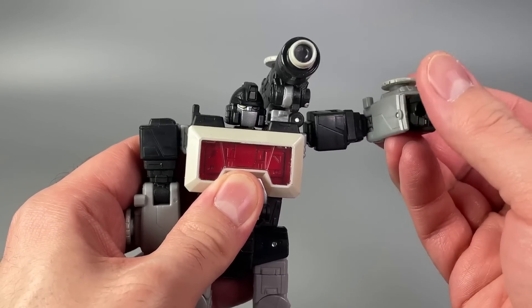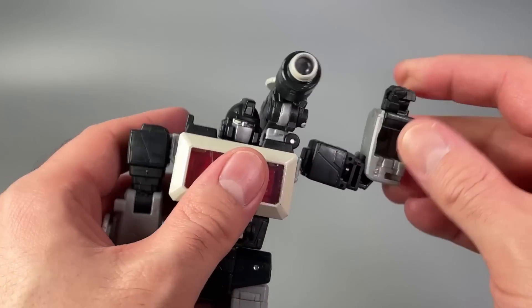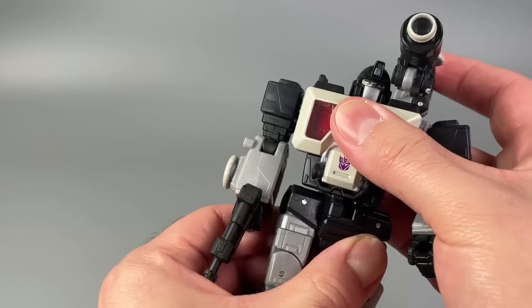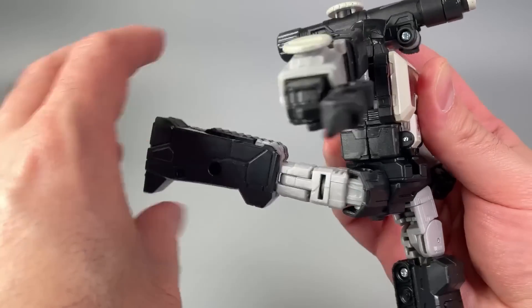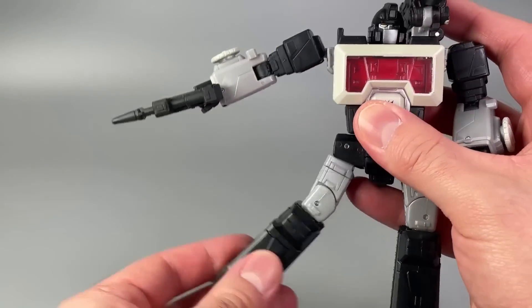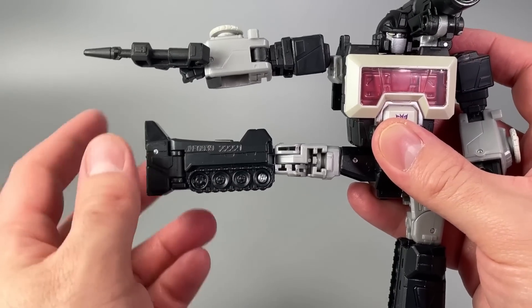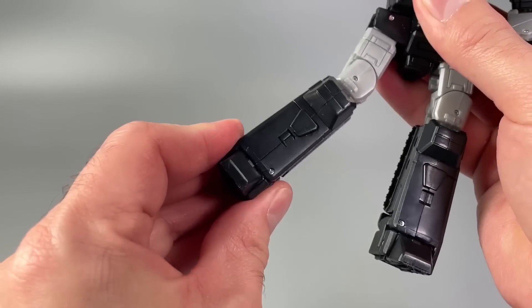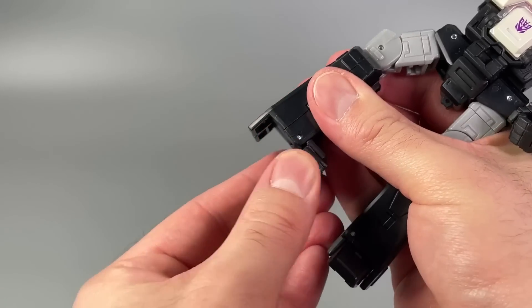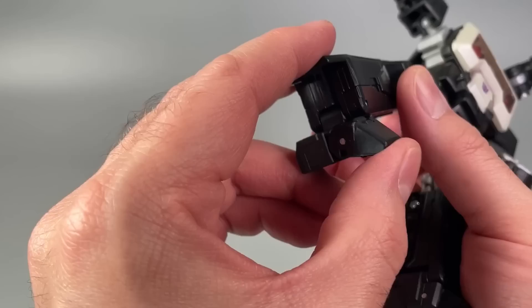Shoulders are on ball joints for rotation in and out. There's an upper arm swivel, bend at the elbow, and no fist articulation. Torso swivel is present. Legs can kick forward and back past 90 degrees, and kick out at over 90 degrees. There's a thigh swivel, and the bend at the knee is well over 90 degrees.